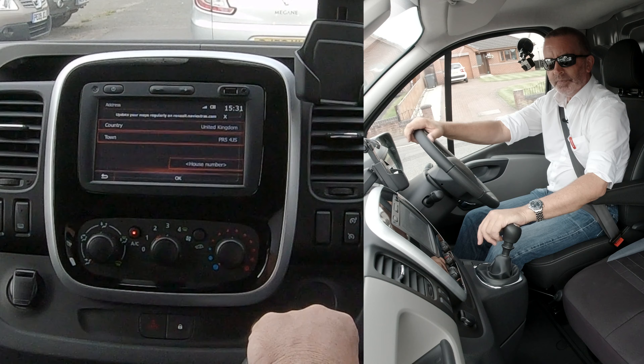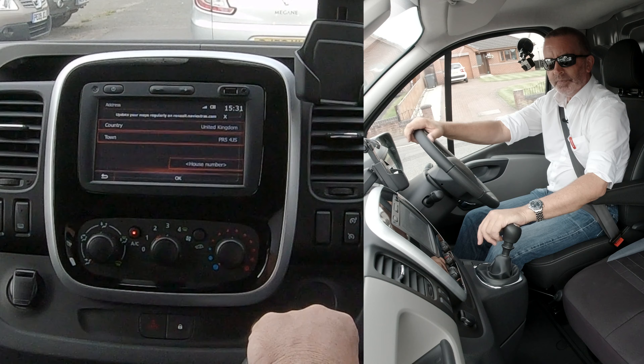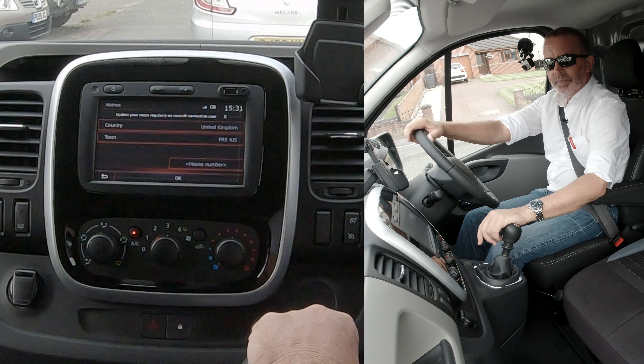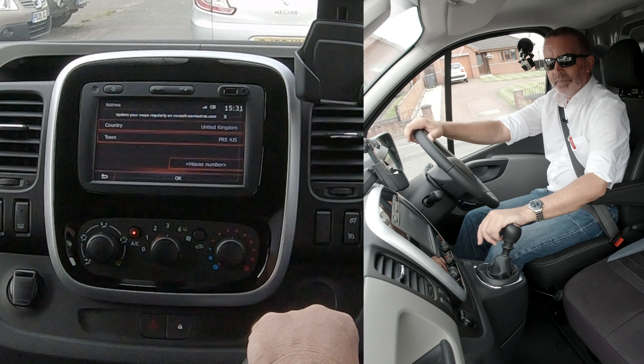Okay, I'll just show you how to set the sat nav in this Renault van. From any screen, no matter what you're on, if you click the home button, you've got nav here and you've got map there. If you just want the map, click that — just so you can see what bends are coming up or whatever.